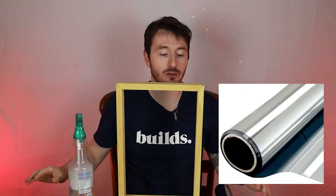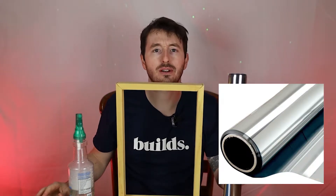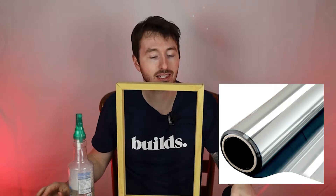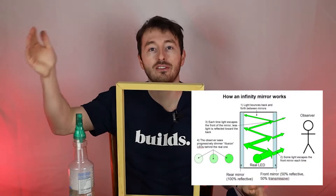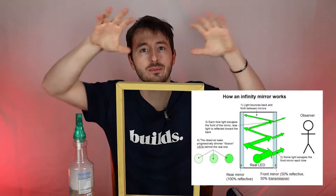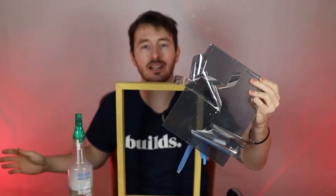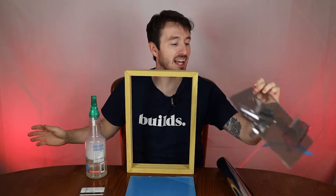Now we're going to apply the mirror film. This is kind of the heart of what the infinity mirror is. It's basically a one-way mirror on each side and the light reflects halfway in and out. And it looks like an infinity mirror you can see through. I've never done this before and I tested out a few pieces.